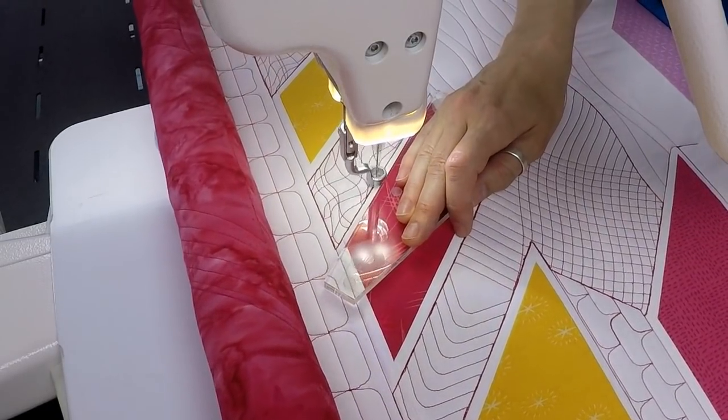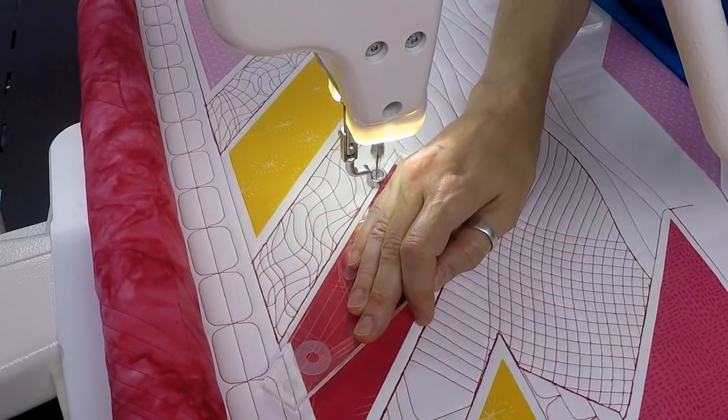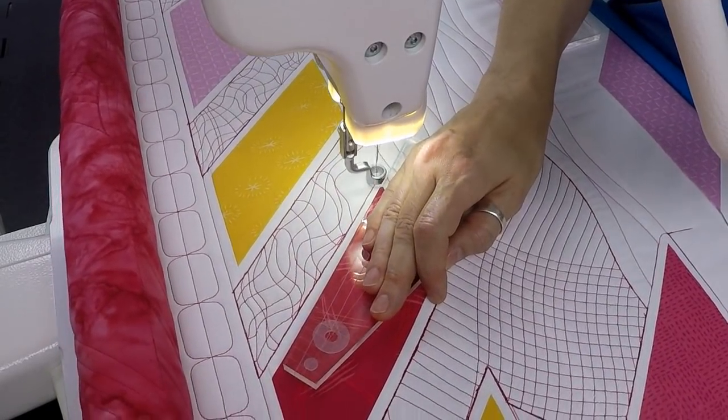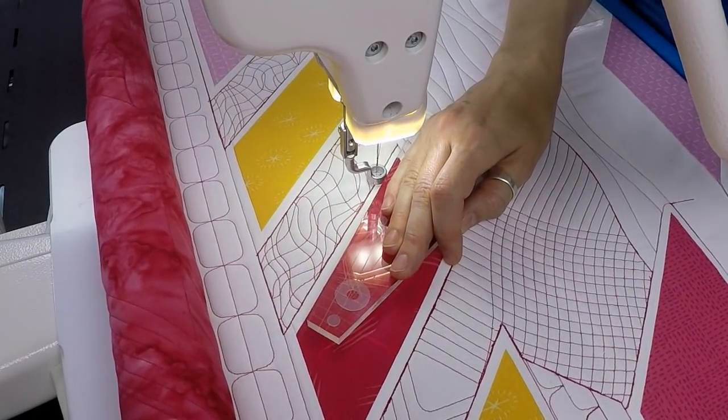When in doubt, don't rip it out — just throw more thread at it, and you'll find that's a lot easier and faster. Even if I'm travel stitching and I make some mistakes, go over it one more time. It's not the end of the world.